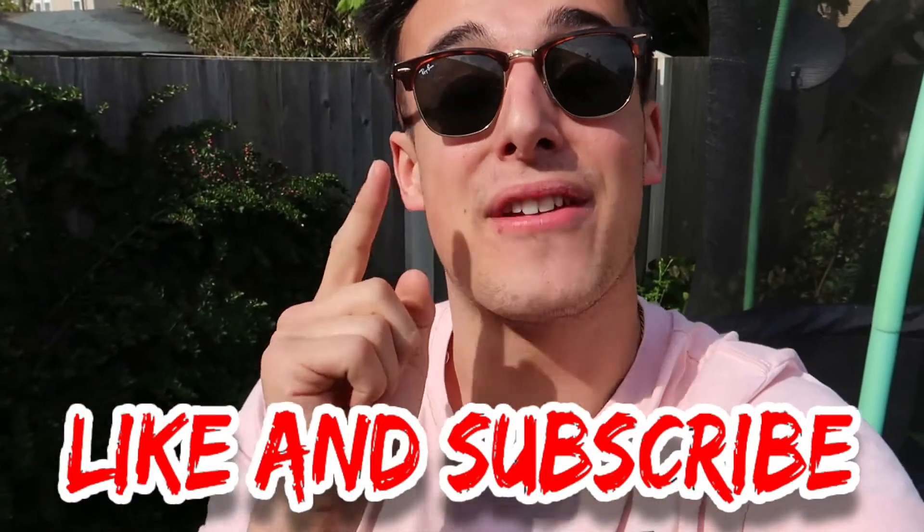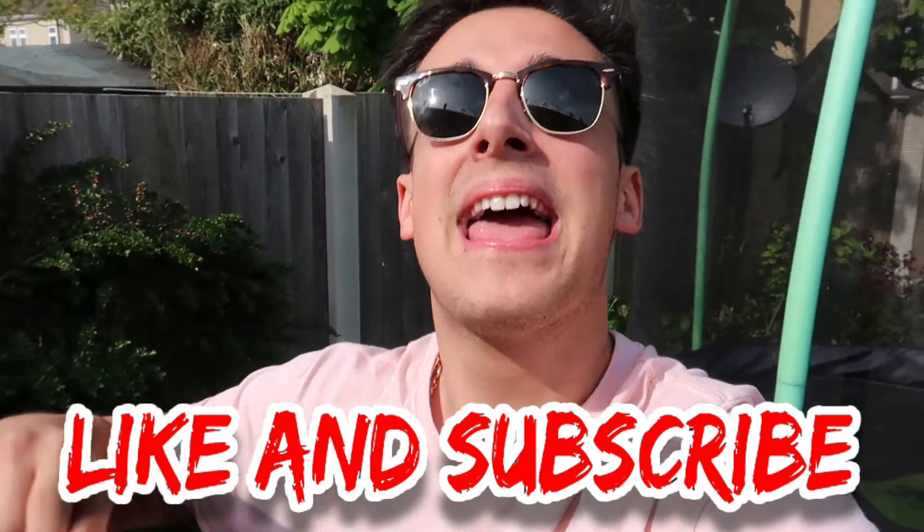And so guys, that is going to be the end of the video. Thank you so, so much for watching. If you did enjoy the video, make sure to leave a big fat thumbs up down below. You guys know what to do. And if you're new to the channel or you haven't already, go down there, hit that subscribe button, turn on your post notifications so you never miss another one of my videos. Thank you so much for watching, guys. I love you guys so, so much. And I'll see you guys next time with another video.